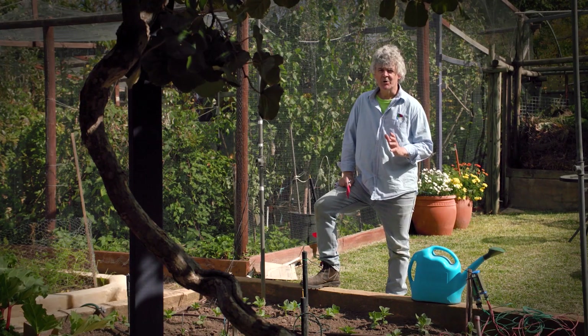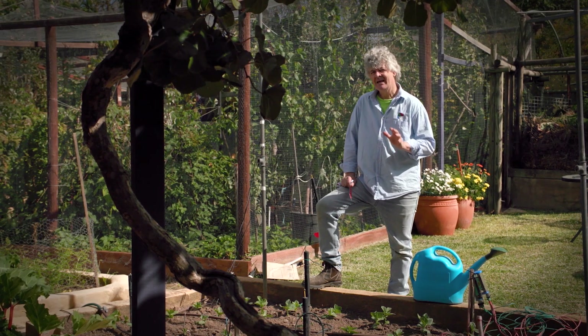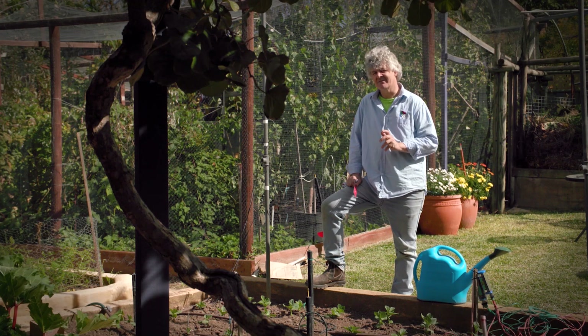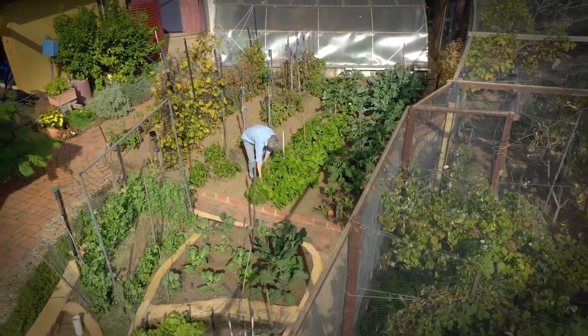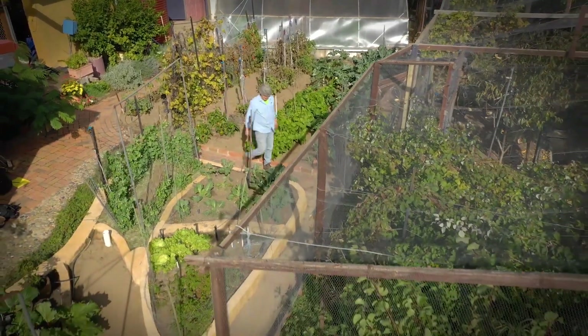Over the last ten years we've worked with thousands of farmers across Africa, and we've been amazed at how much water they have saved and grown more food at the same time. Same for me here in this garden — I save a huge amount of water. Turning water into food is a serious business and we invite you to get involved.